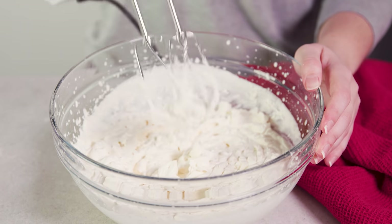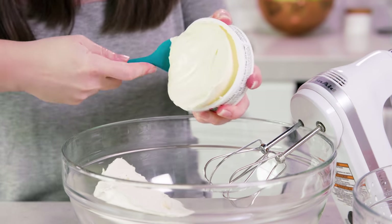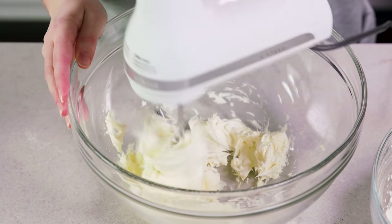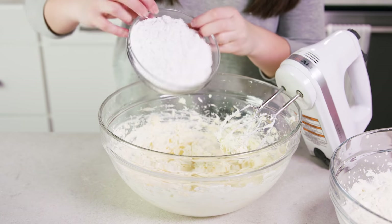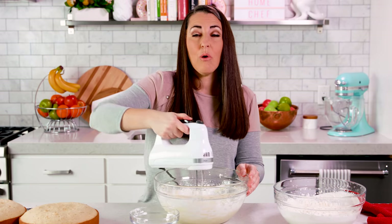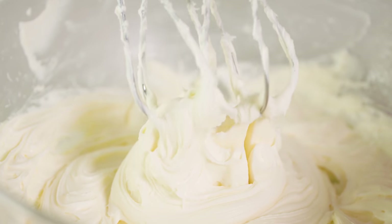Once you've got nice stiff peaks, set this aside. Then in another mixing bowl you'll need 8 ounces of softened cream cheese and 8 ounces of mascarpone cheese. Use the hand mixer again to cream this together until light and fluffy. After about 2 minutes of mixing, add in 2 cups of powdered sugar and beat until nice and smooth, scraping the sides and bottom of the bowl. You should end up with a nice smooth creamy mixture.